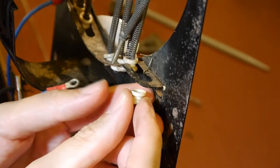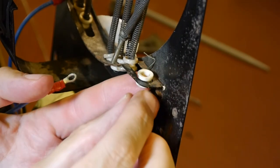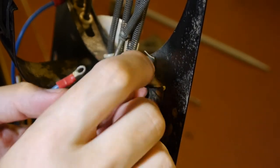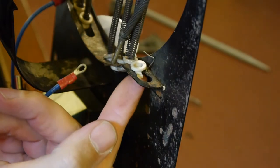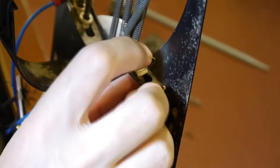What you do is put it through this hole and then slide it along into this slot here. Once it's in the slot it's too wide to come out - or it would be if I hadn't broken half of it off. So that's what we're trying to recreate.